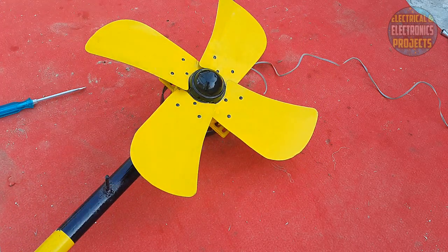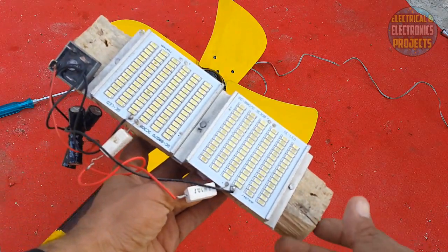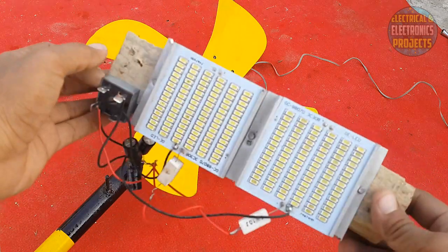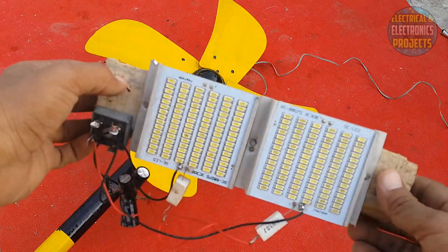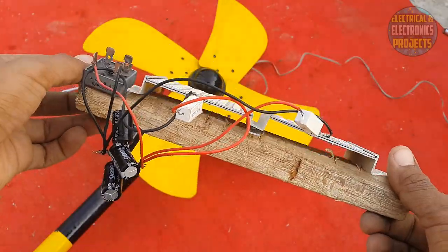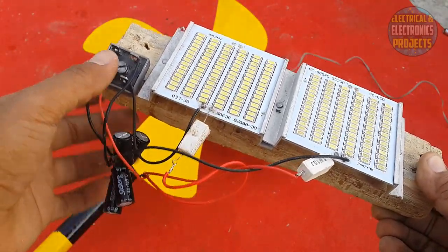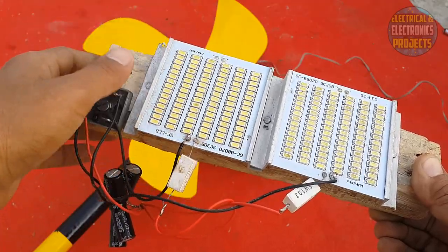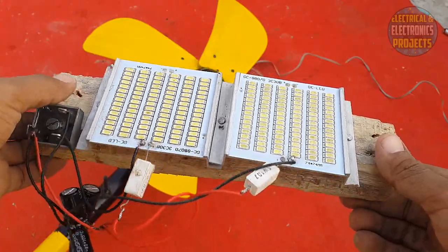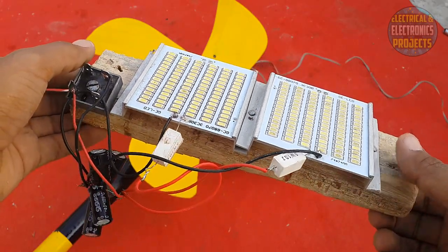Now my wind turbine is ready. I have made this for 12 volt LED plates connected in parallel with a bridge rectifier, and I will also check this one with the wind turbine. These are the capacitors to increase the glowing of the LEDs. Now let's fix this on the wall and see the result.